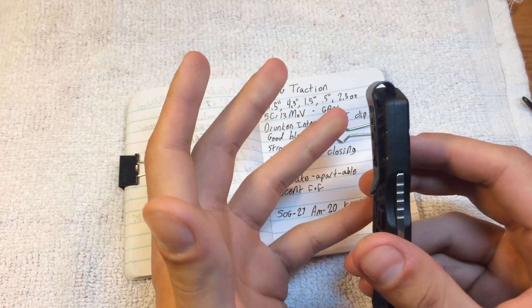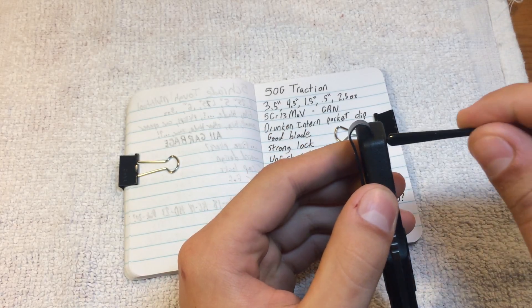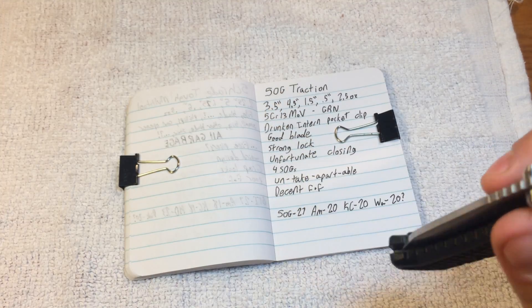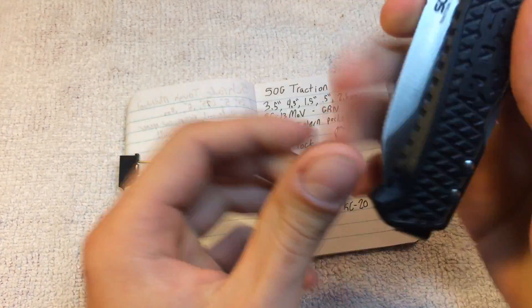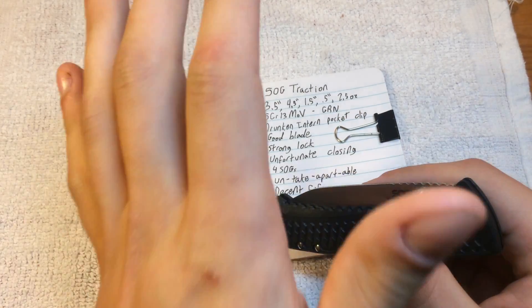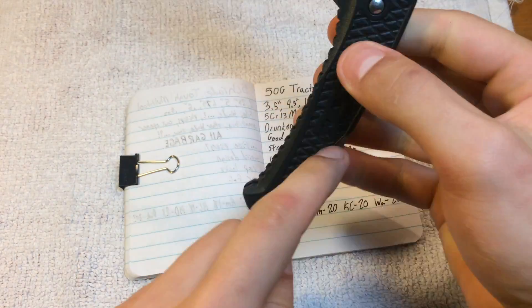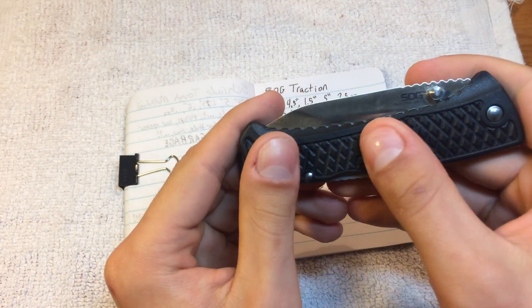Luckily, because of the bulb it's not as big a problem as on several other models, but because the clip screw does go all the way through, I can't modify this like I was able to do with my SOG Flash, so it will always be like that. And four SOG company labels — we know who made the knife. Calm down. Put it back in your pants, it'll be okay. Feel like somebody needs to go to counseling to be told that their mother does love them. Stop putting SOG so many times on your knives — we get who made the knife, especially when it stands out like this.